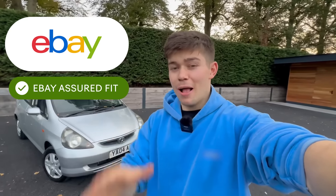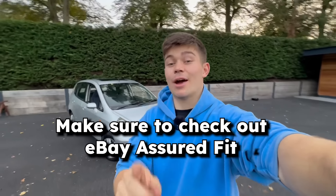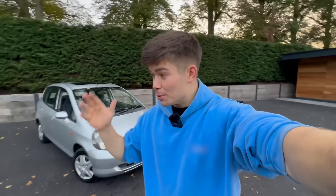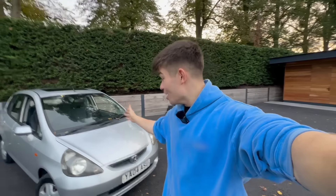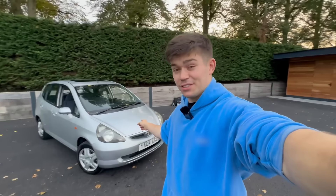If you want to get parts for your car, make sure to check out eBay and their Assured Fit feature — it has saved me a lot of time and stress. Whether you've got a project car or just a daily runabout, check out eBay Assured Fit. Ladies and gentlemen, I hope you enjoyed my comeback video to YouTube. I hope you like the new Honda Jazz — I'm sure we're going to do lots of crazy stuff to this car. I'll catch you in the next one.